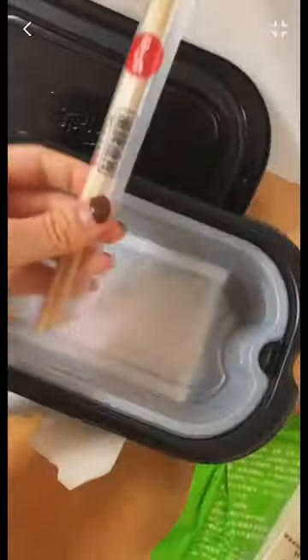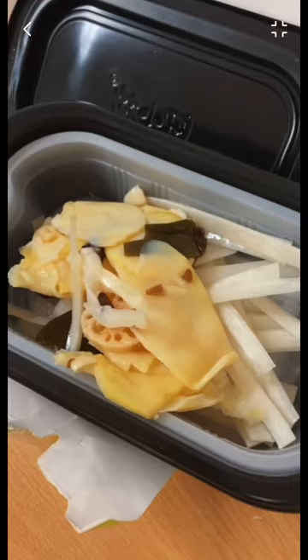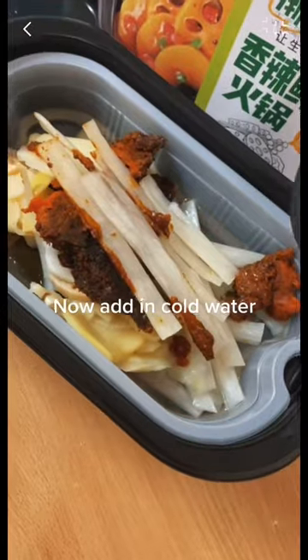Trying self-heating hot pot for the first time. It has this noodle thingy, some veggies, and a sauce packet. Now add in cold water.